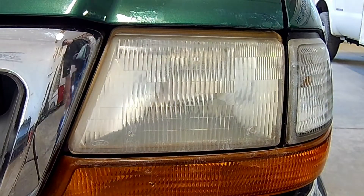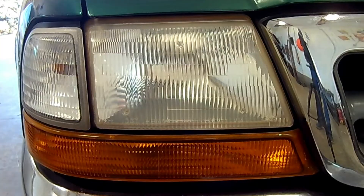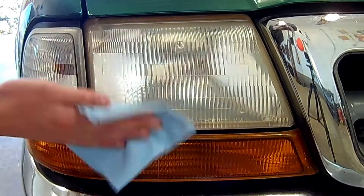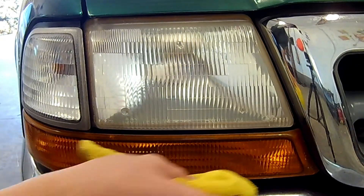And finally, the last step — which is optional — is to apply some wax to the headlight to keep out those harmful UV rays from damaging it again. Then take a fresh microfiber towel and buff off the wax.